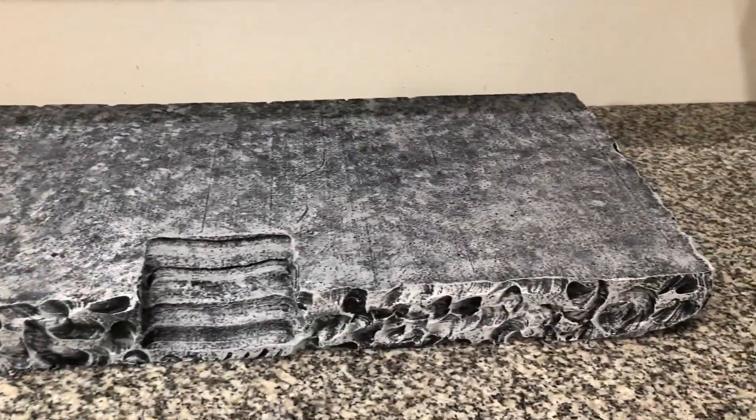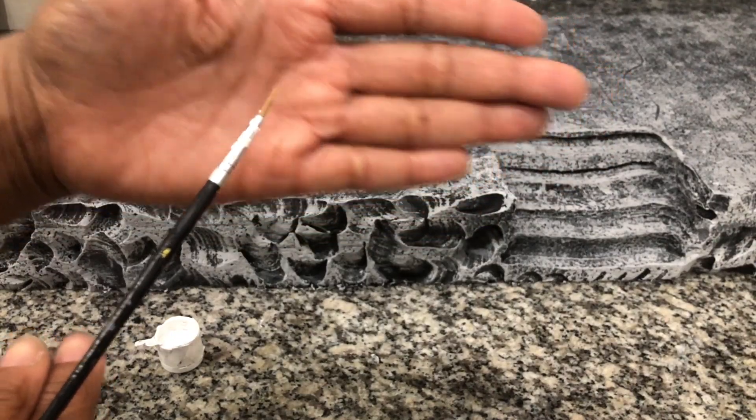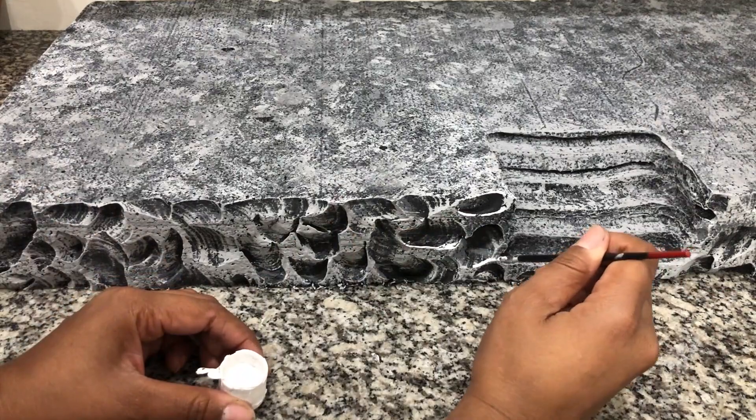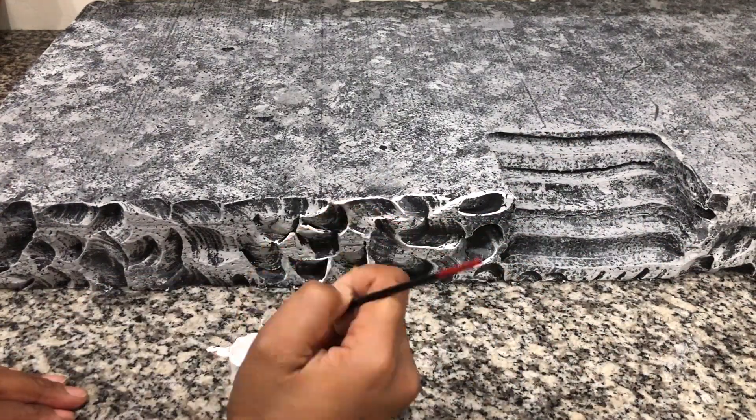I have fixed those few little patches and this is how it has turned out. Now I am taking a capful of white paint and a fine paint brush and I am going to highlight the edges of my rocks to make it look like fall and snow, sporadically placing this on different rocks to my preference.